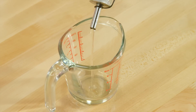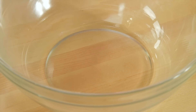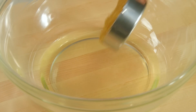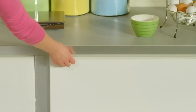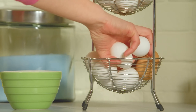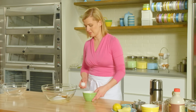I start with two-thirds of a cup of vegetable oil. Quite often you see moist, tender cakes like a carrot cake use vegetable oil instead of butter. To that I add half a cup of packed dark brown sugar, half a cup of granulated sugar, and three eggs.